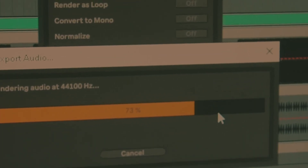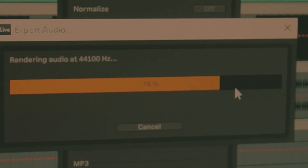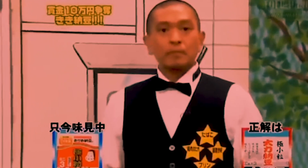Heavy. Rendering at 44,100. Render complete. All light.